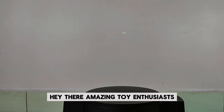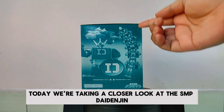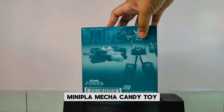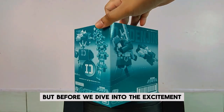Hey there, amazing toy enthusiasts! Get ready for an exhilarating return to Toys That Made Us Happy. We've got a jaw-dropping surprise for all you Super Sentai fans. Today we're taking a closer look at the SMP Die Denjin Mini Pla mecha candy toy, an incredible tribute to the legendary Denji Fighter from the classic series Denshi Sentai Denjiman.